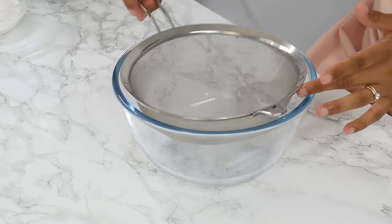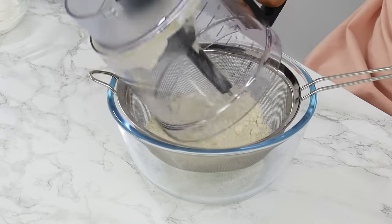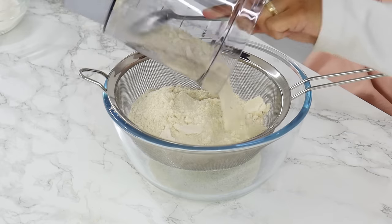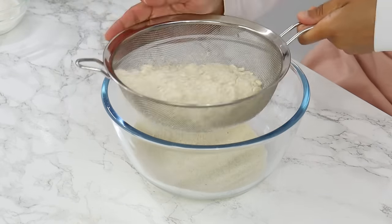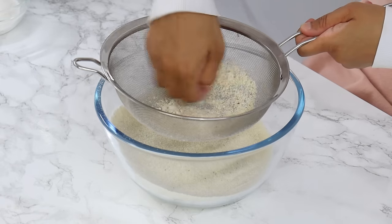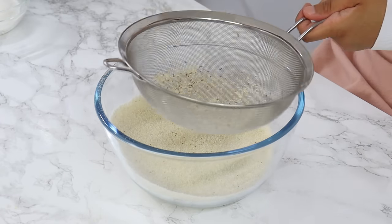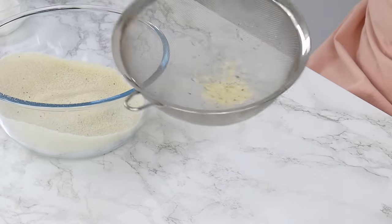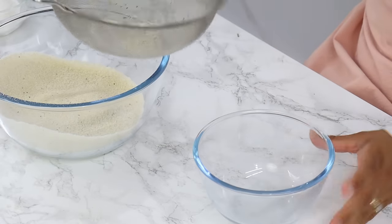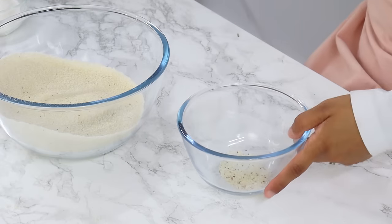Once that's done, we're going to sift our dry ingredients, which will do two things: firstly it's going to aerate the dry ingredients, and secondly it's going to make sure we don't have any lumps or large pieces of almond flour. Once you get to the end, use your hands to break up any lumps to push the remaining dry ingredients through the sieve. If you have any large bits left, it's usually just larger chunks of almond flour so you can discard them — but if you're discarding a lot, add more almond flour so you don't throw off the balance of the batter.